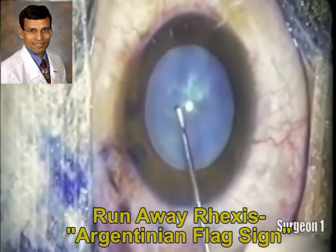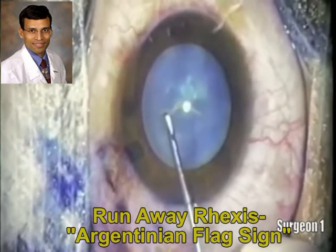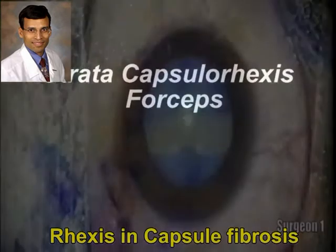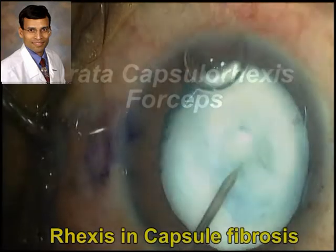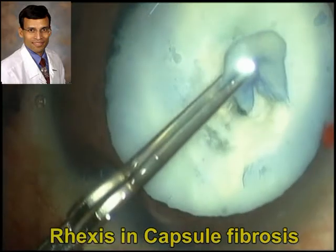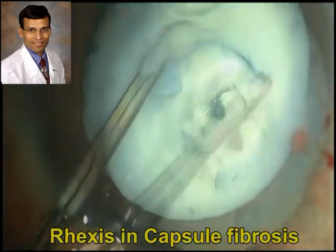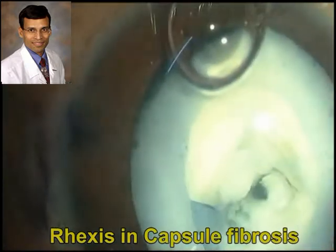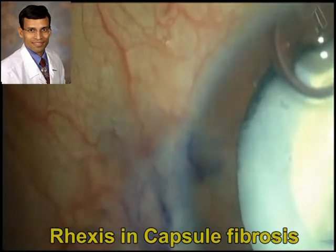In another white cataract, capsulorexis is performed with a capsulotomy forceps, and here we see the Argentinian flag sign, which we are all scared of. Using a Utrata capsulorexis forceps provides slightly greater control, but these forceps depend heavily on surgeon skill and are not uniformly reproducible — the size and position are not perfectly controlled.